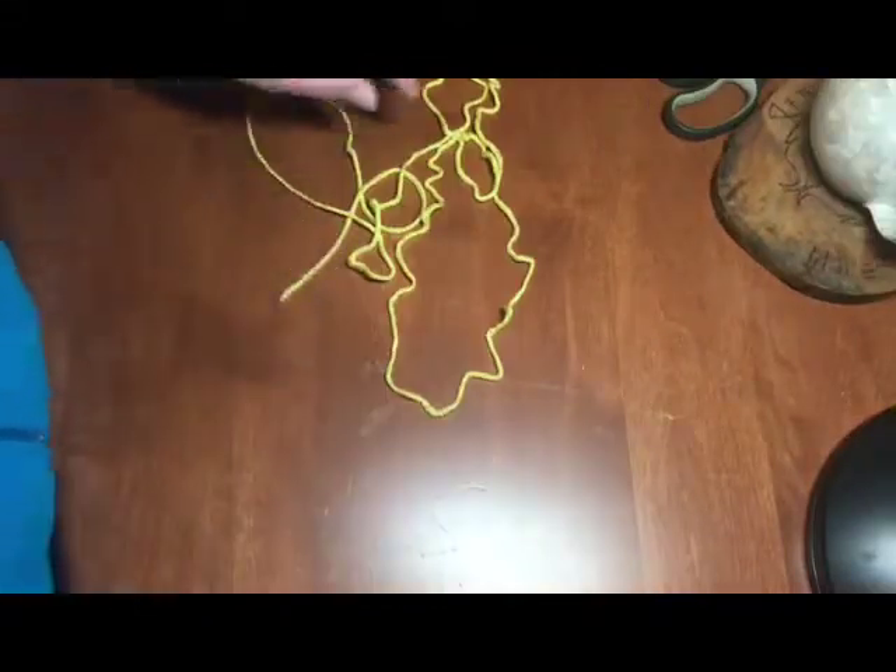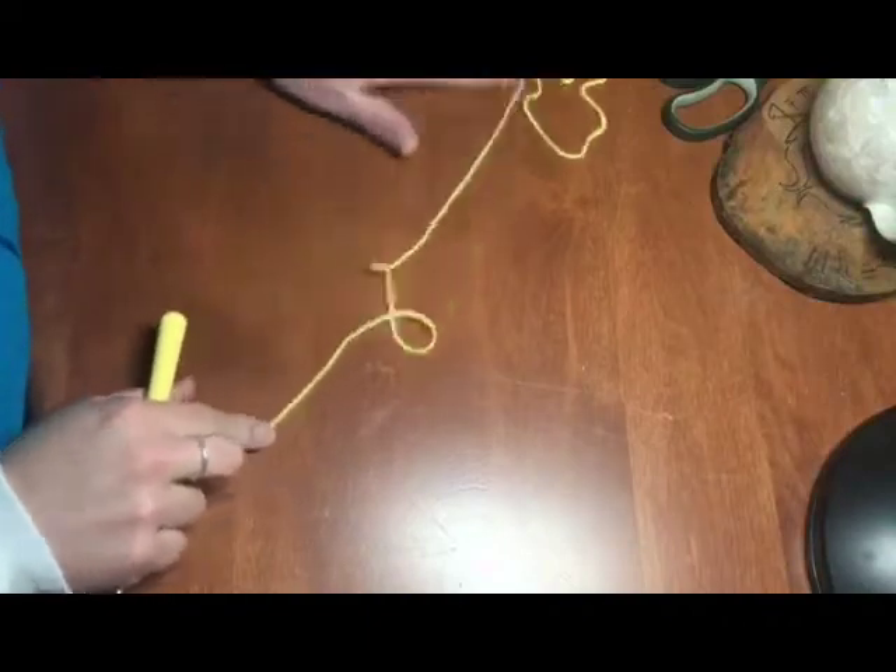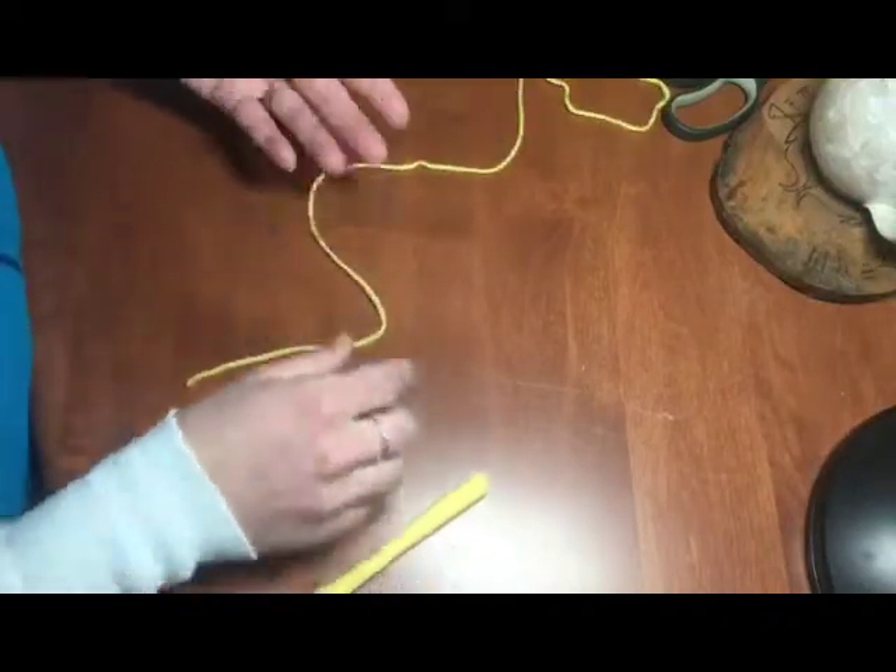Let me fix my yarn real quick — got it untangled. It doesn't usually do that, but every once in a while it will.